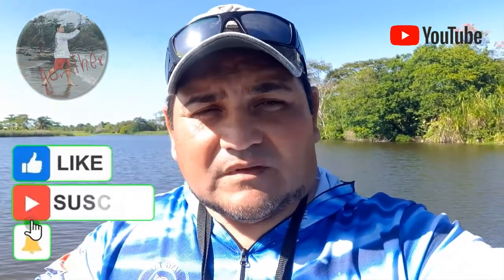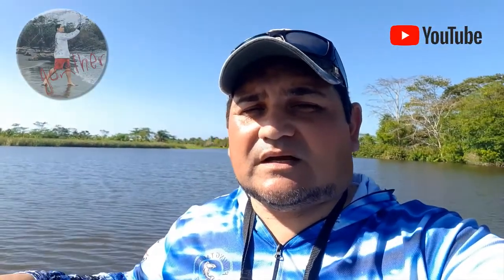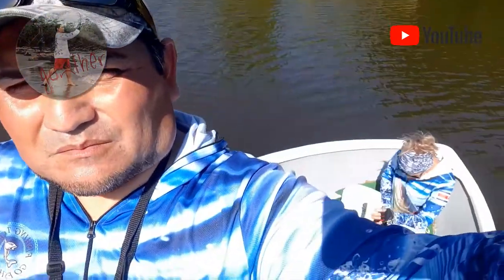Muchas gracias mis amigos, suscríbanse, compártanlo, denle like y gracias por ver el video. Muchas gracias y estamos aquí en el Caribe de Costa Rica. Pura vida, gente, y nos vemos más.